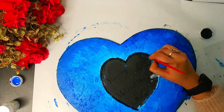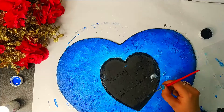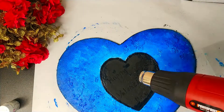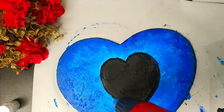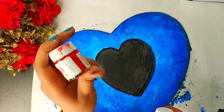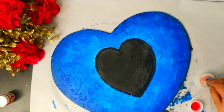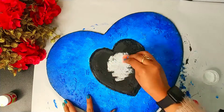I will apply a second coat of colour on it. Make it dry first, then apply white and red colour. I am taking white, red and pink colour. And I will apply a second coat over the black colour.